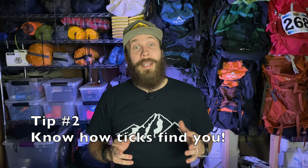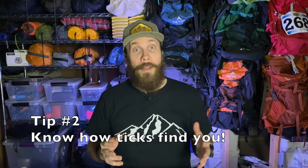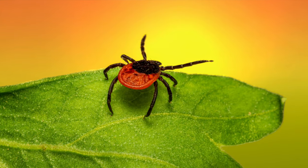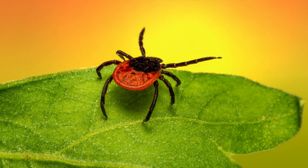Tip two: remember that ticks are opportunistic hitchhikers. They don't fly. What they do is find long grass or branches and then sit there and wait with their two arms stretched out, waiting for an unsuspecting victim to walk past so they can grab on, hitch a ride, and look for blood. So the best thing to do is stick to the middle of the trail and avoid areas with long tall grasses or branches sticking out into the trail.